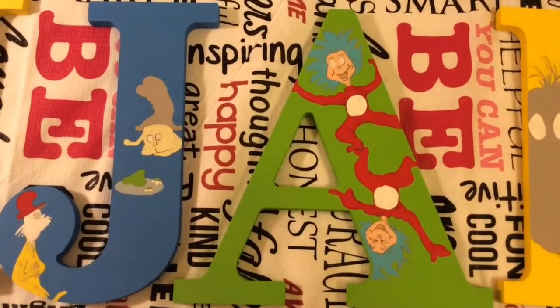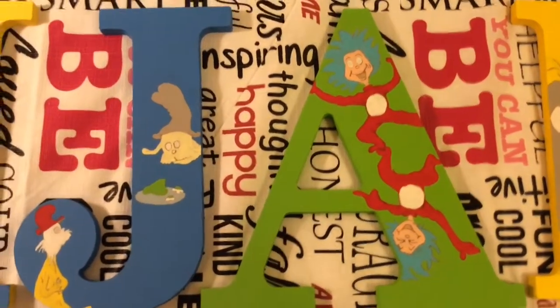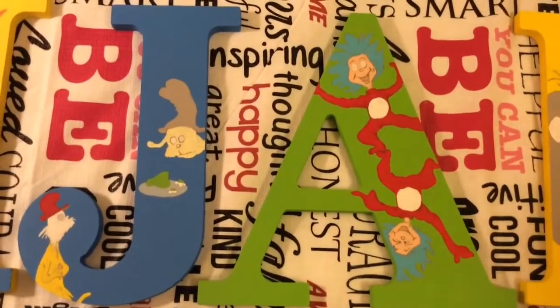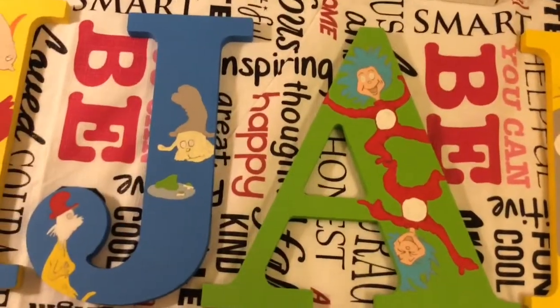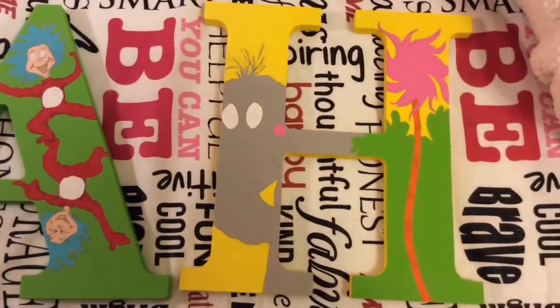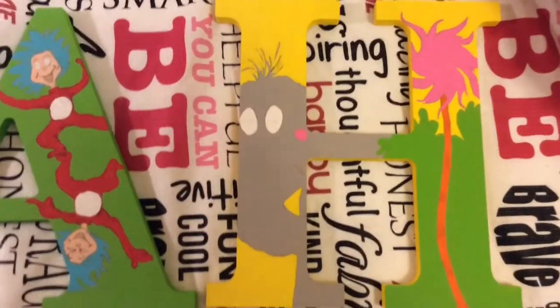Letter A is again a letter you saw in the last video, nothing's changed. But letter H was the one I really had to work on. I had really little bits to do just in the J, and H was really the main one I had to focus on. So here is Horton — he is all painted.